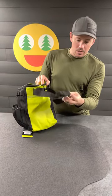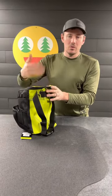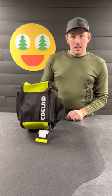It does come with what I would call a waist strap, and that is accessible on both the outside and inside, so when you flip it, it is accessible to both. Again, this is the Edelrid Beaker 9 liter. You can find it at Arbsession.com.